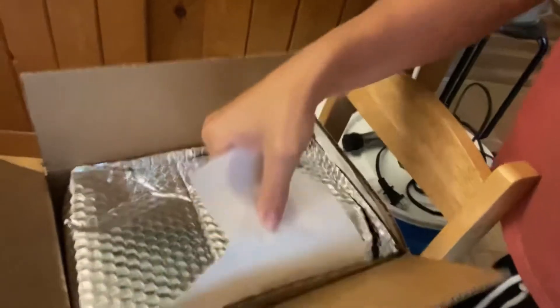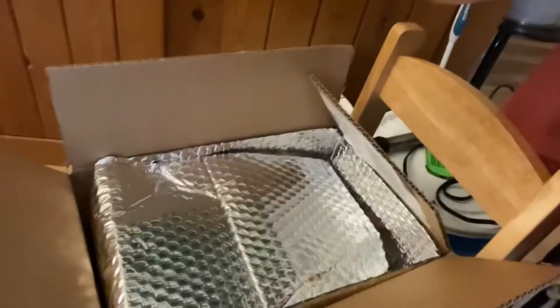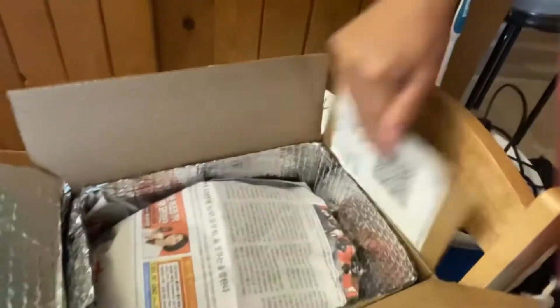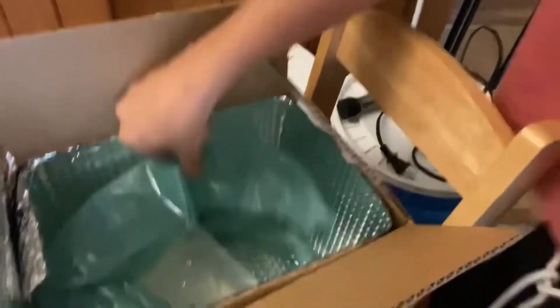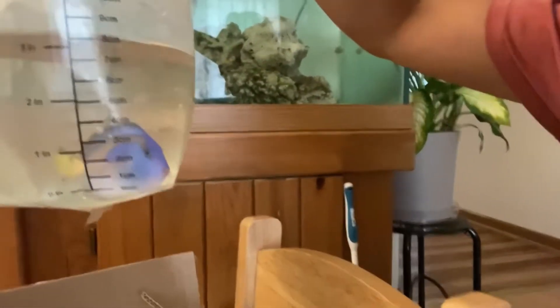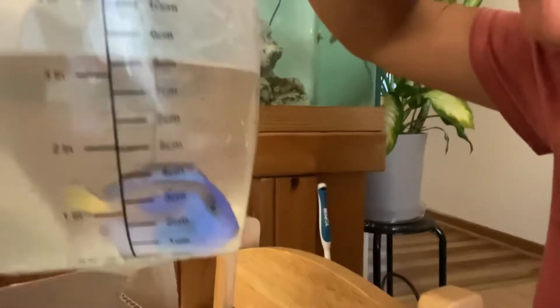I'll show you guys what it looks like. It comes packaged like this. Some loose paper. Let's see how he's doing. Oh, there he is. He looks a little discolored, so a little stressed, but he looks pretty good. Pretty big.